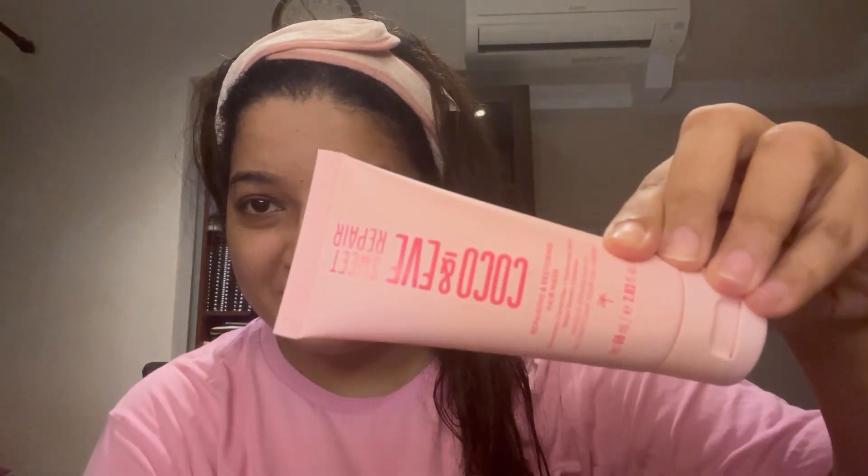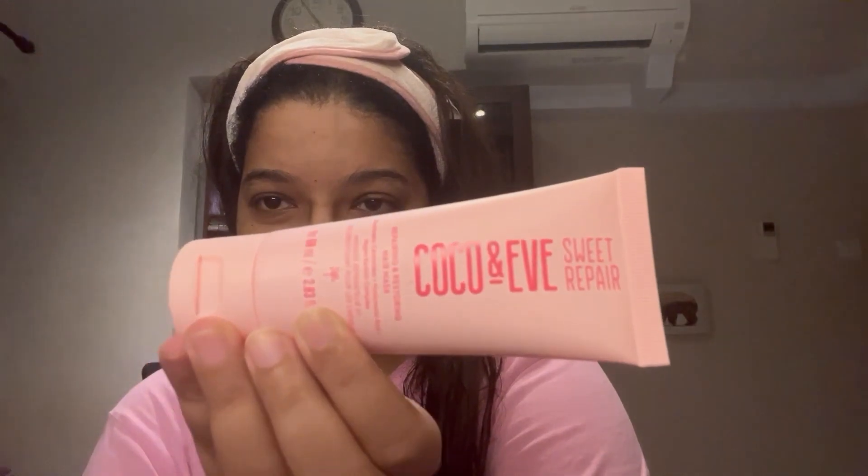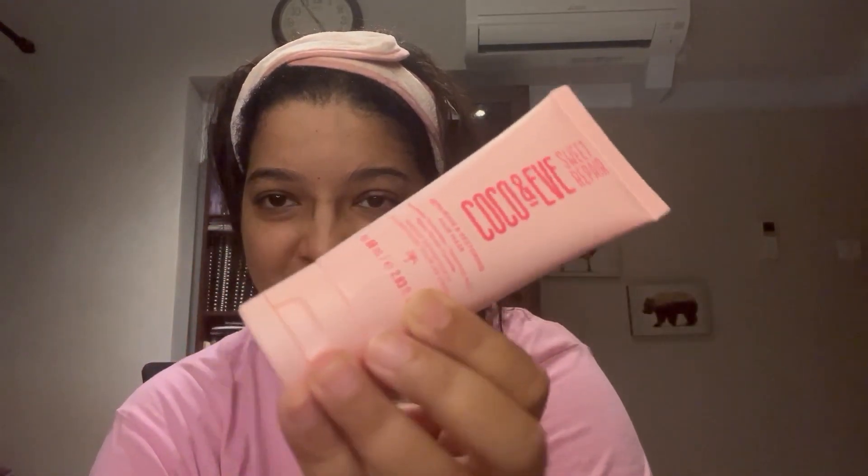After those two products I go in with a hair mask — the Coco & Eve Sweet Repair Hair Mask. It's a restoring hair mask containing biometric ceramides, hyaluronic acid, and a vegan carotene complex. It smells heavenly, like candy floss, and makes my hair so much smoother, silkier, and more manageable.